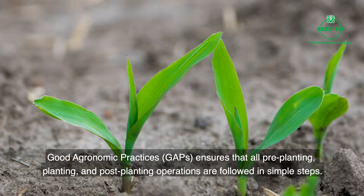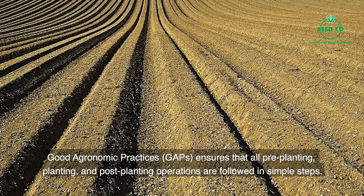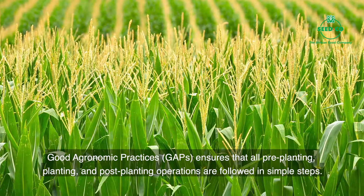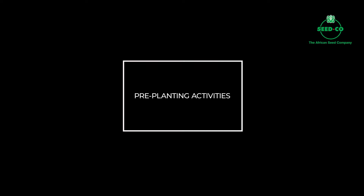Good agronomic practices go make sure say we do all our planting step by step as we supposed to do. This includes things we do before we start to plant, when we plant, and after we done finish to plant. Things we do before we start to plant.